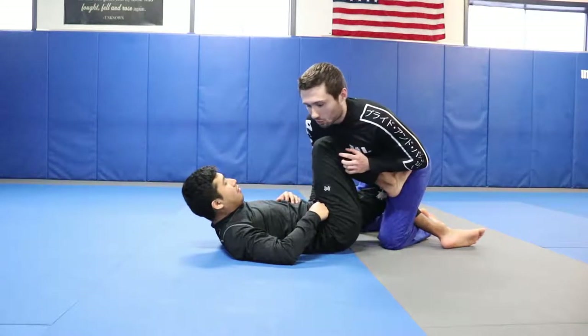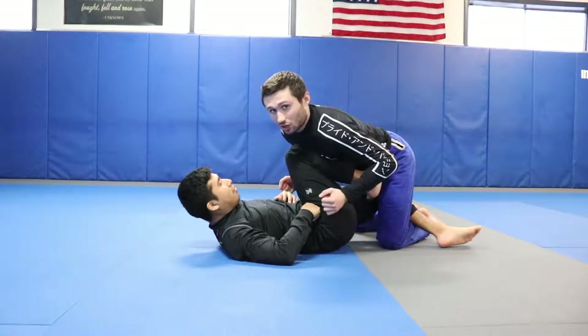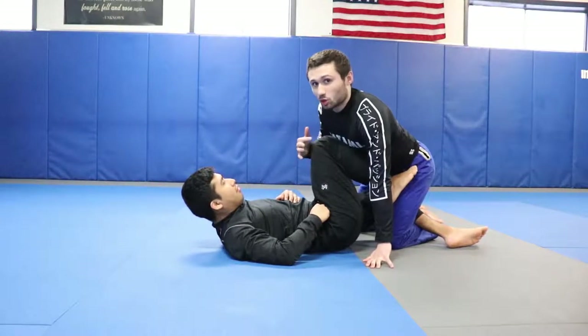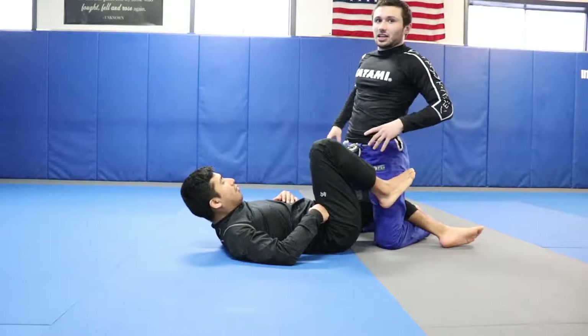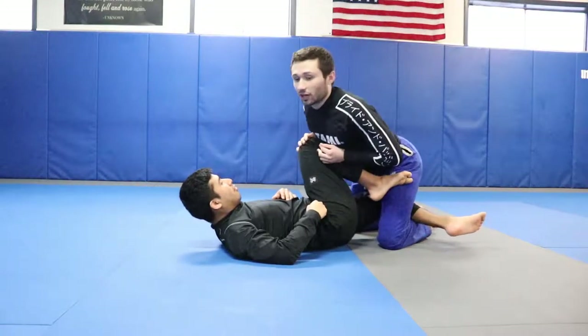The objective is to apply our weight so much that when we go to stuff his leg out of the way, this push-pull tension really just removes the barrier. So again: hips forward, shoulders back, good posture, applying our weight here.